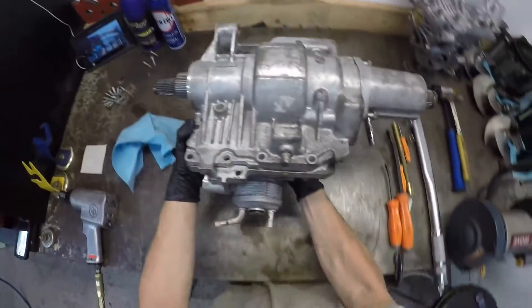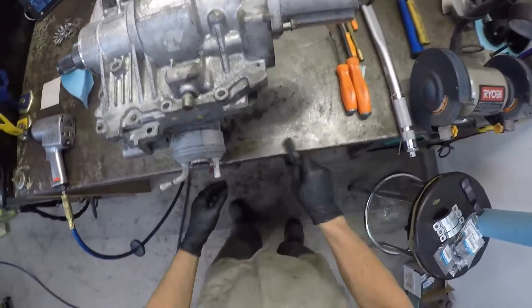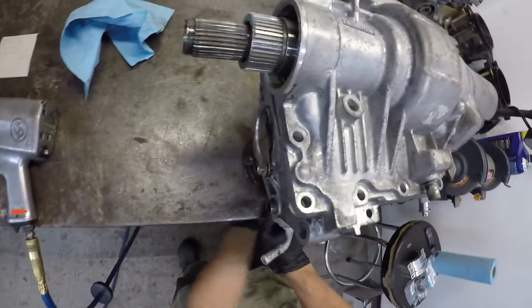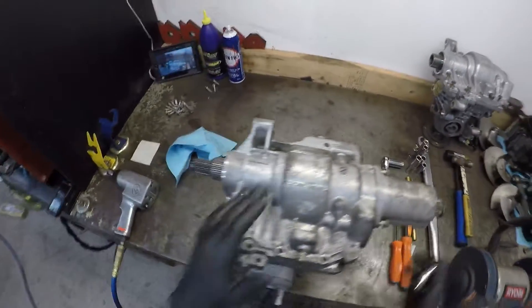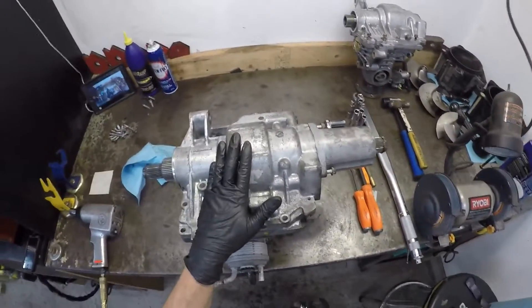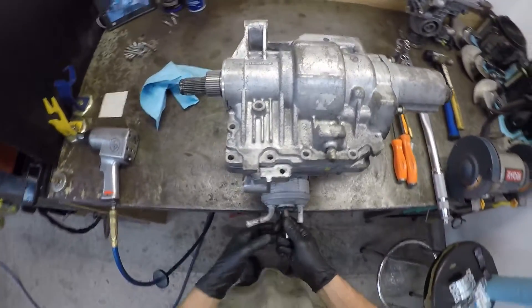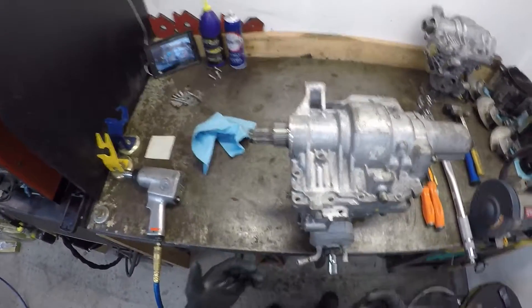First things first, clamp this thing down to the bench somewhere so it's secure and doesn't flop around on you. This thing has been degreased and steam cleaned so it's very clean. It's already been apart — the bolts have been loosened for the video to make it quicker and easier, basically a shorter video.